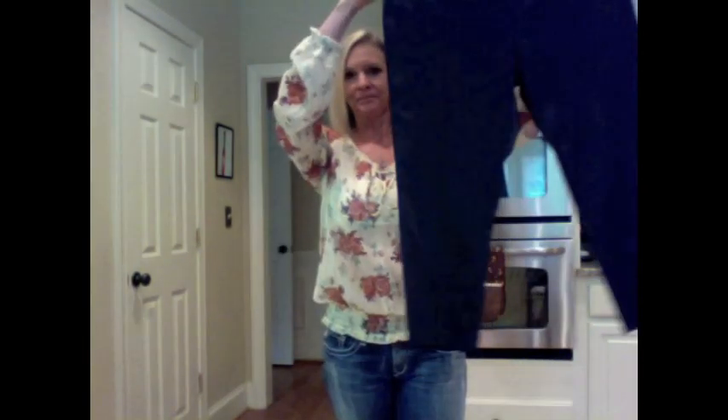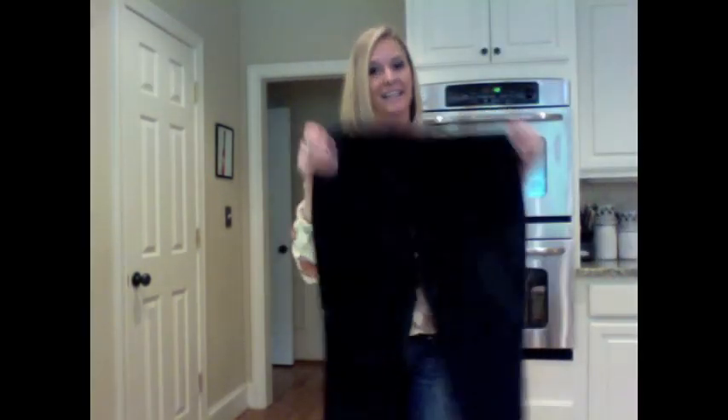I got two pairs of black satin pants. One pair I love — they fit and I don't have to worry about it. These are too big, but it gives me some experience working with silk. And these were 99 cents.